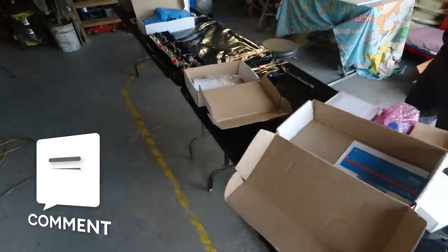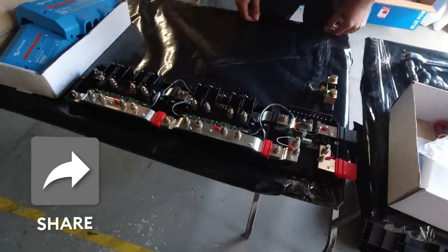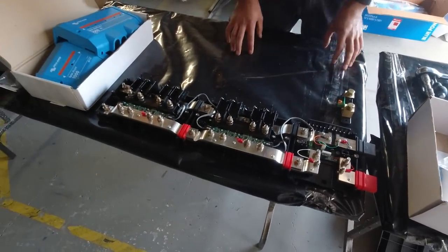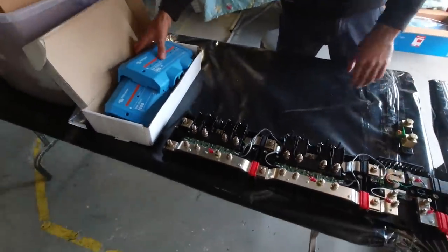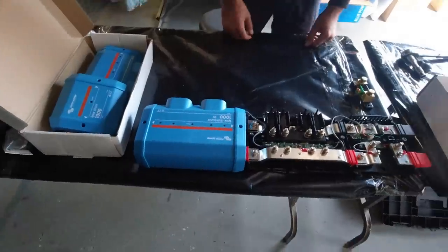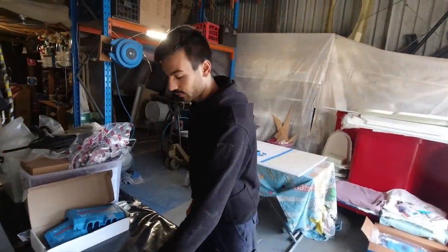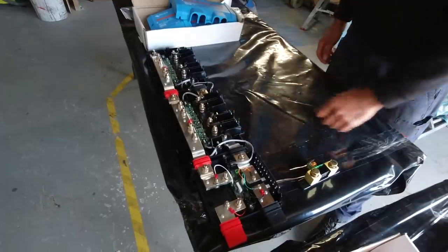We've got our shunt, we've got our two Lynx distributors and we've just hooked them up. They're all going to be together, so that big bit we can find a place for on the board — that and the inverter. They've got these cover plates and basically these are just giant bus bars, so that's going to look amazing and be very easy to wire up. It's got all the fuses built in so we'll be able to choose what fuses we need.